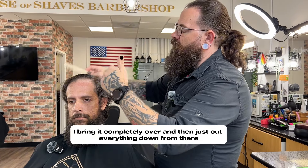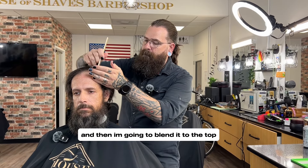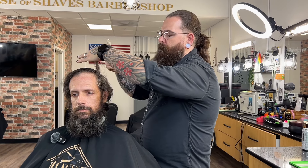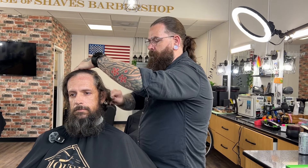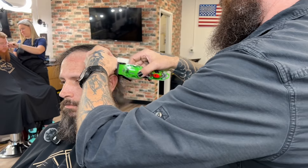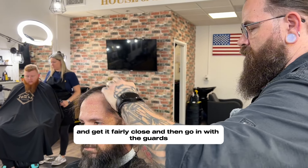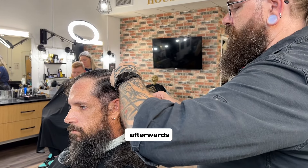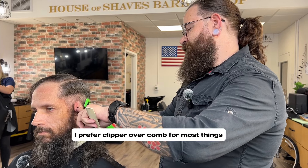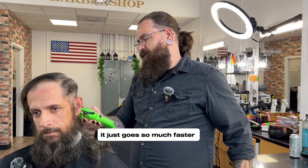We're going to blend it in on top. We're going to get it fairly close, and then go in with the guards, and afterwards the fine thing. I prefer clipper over comb for most things, especially something like this — it just goes so much faster.